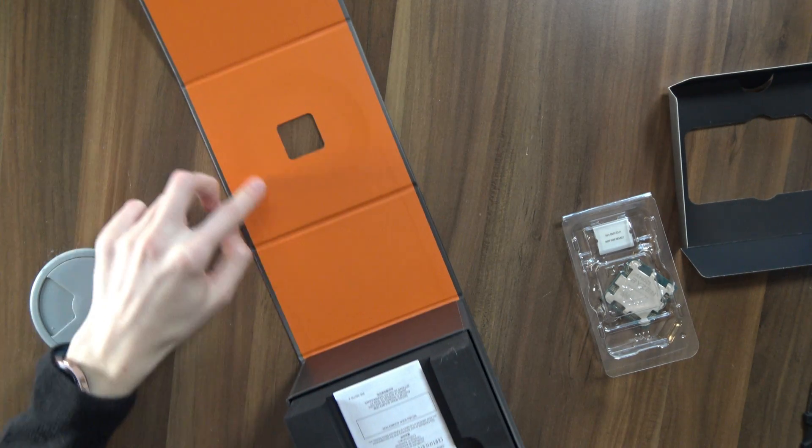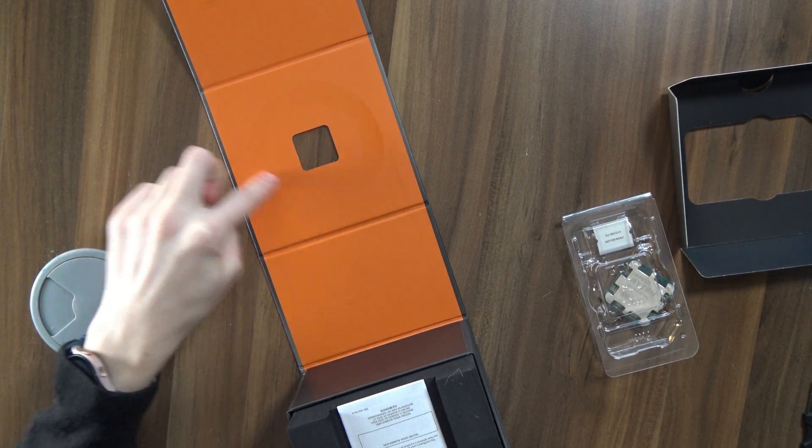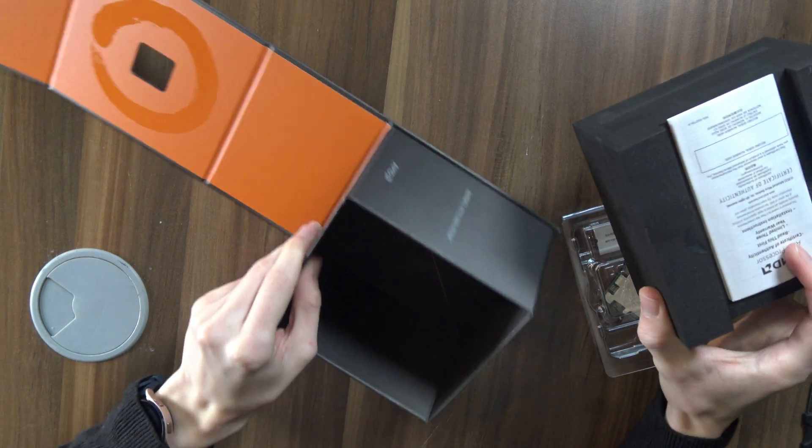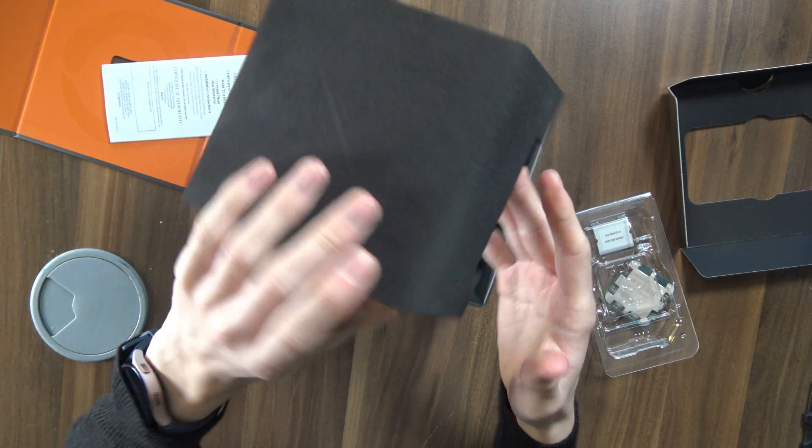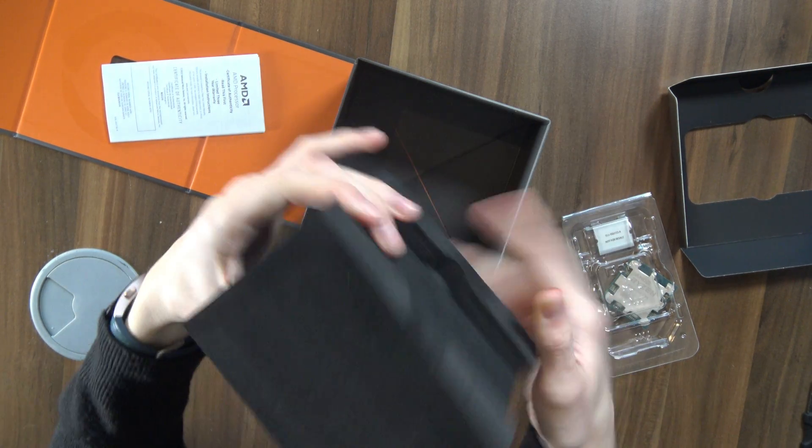Sure, the box is pretty great — you can even see a cool gloss Ryzen logo here — but do you get anything else? No, you just get this: a massive block of thick foam.